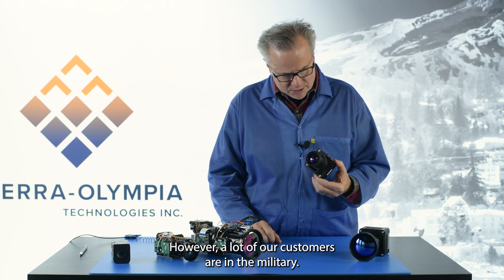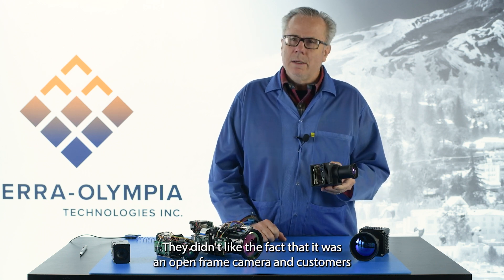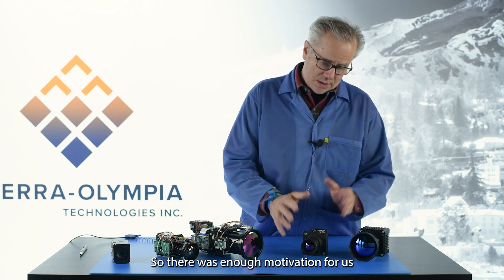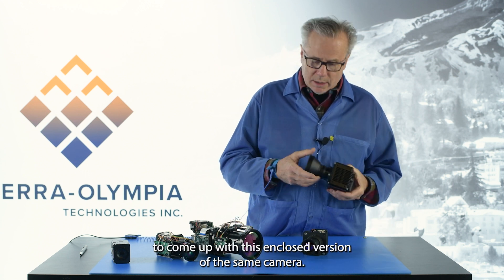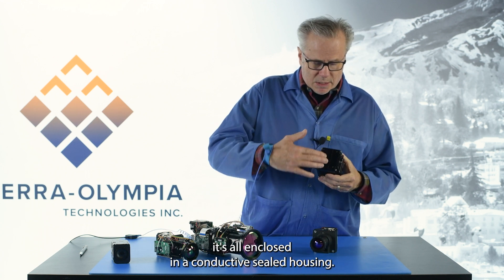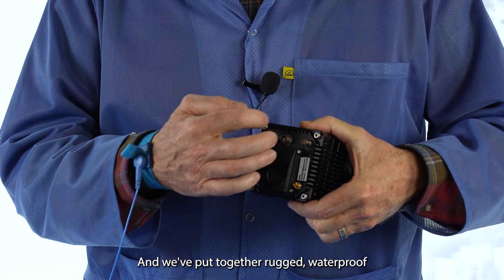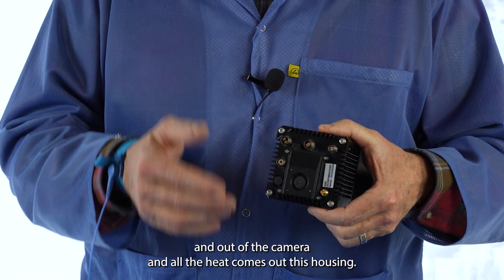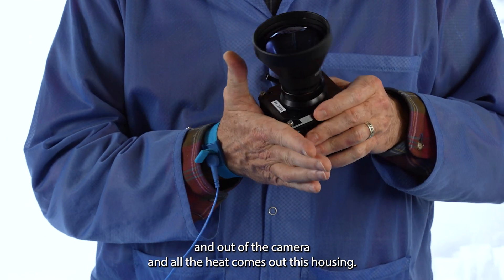However, a lot of our customers are in the military. They didn't like the fact that it was an open frame camera, as customers could hit wires and damage the system inside. So there was enough motivation for us to come up with this enclosed version of the same camera. Now this is going to be much heavier because it's all enclosed in a conductively sealed housing, and we've put together rugged waterproof connectors on the back for all the signals that come in and out of the camera, and all the heat comes out through the housing.